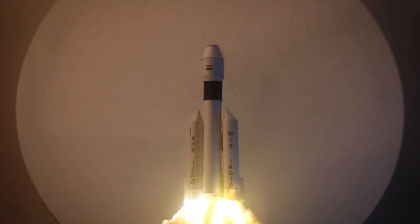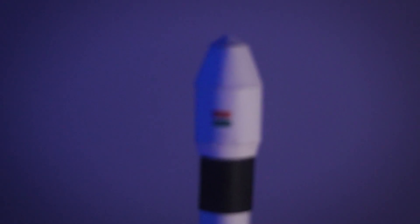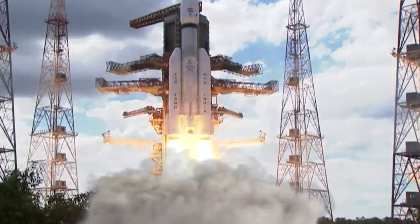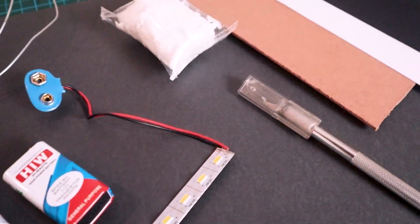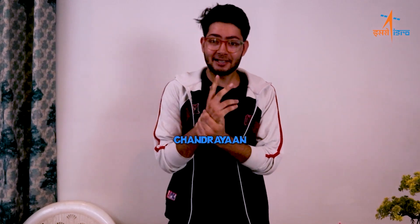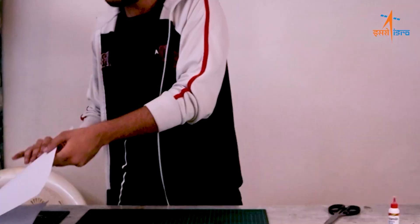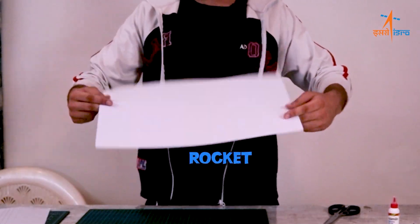5, 4, 3, 2, 1. Hello friends! Today we are going to make Chandrayaan 3, which we have recently launched, and we are going to make this rocket using materials we already have inside our homes.